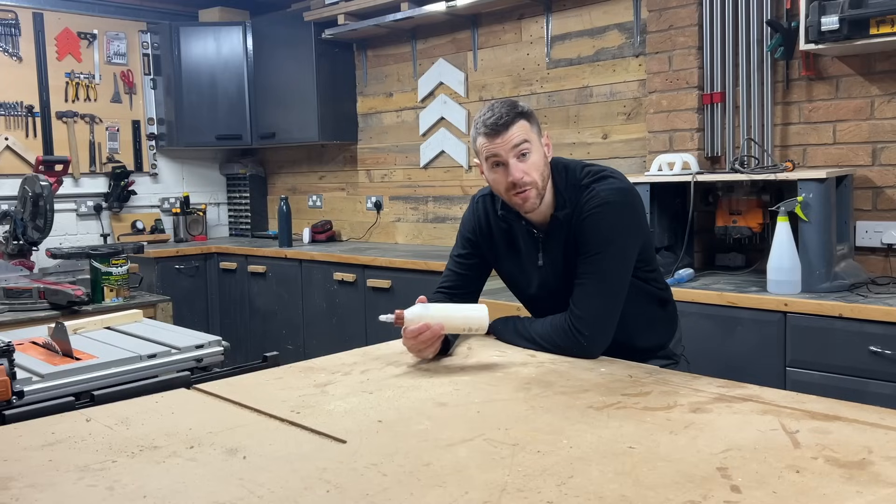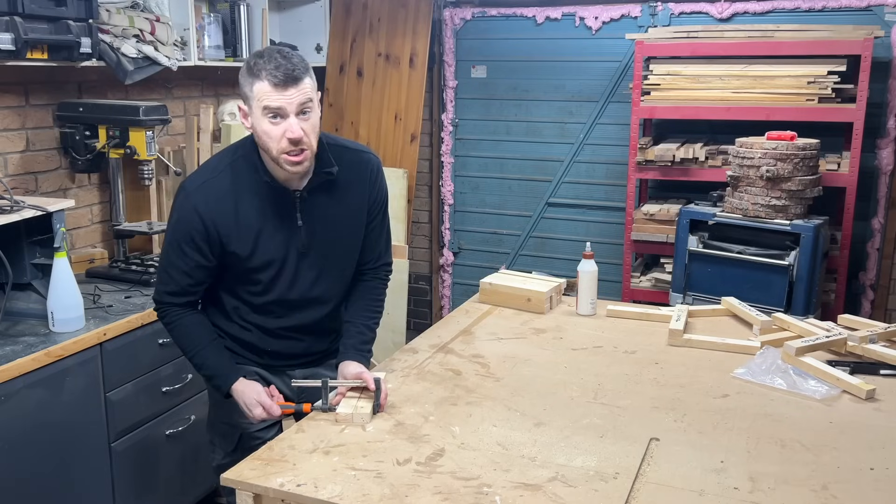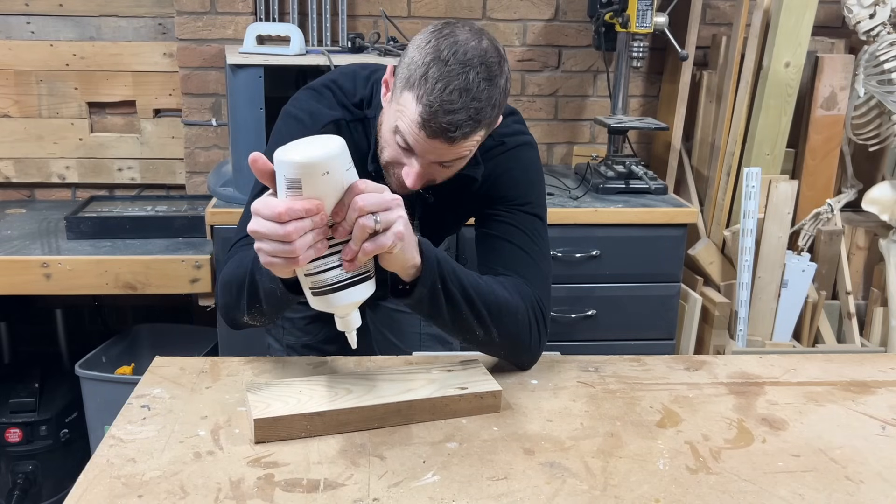Does your workshop get cold in the winter? Mine does. Have you ever wondered what happens to your wood glue when it's freezing? Does it freeze solid? Does it change how it works? Does it defrost properly? And ultimately, does it actually work the same when it's defrosted?